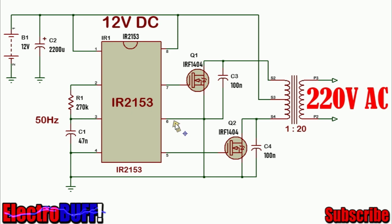Pin 4 is ground. Pin 6 is the high side reference and it goes to the source of the upper MOSFET Q1. Pin 5 is the low side output which goes to the lower MOSFET Q2. When the high output at pin 7 is high, Q1 will conduct and current will flow from the 12V rail through the upper side of the primary winding, through the MOSFET Q1, and to ground.